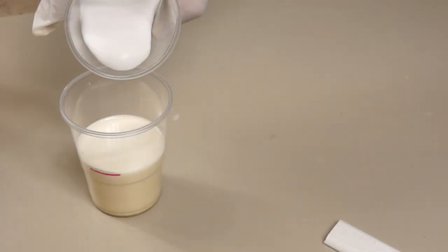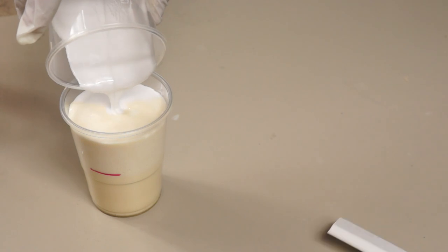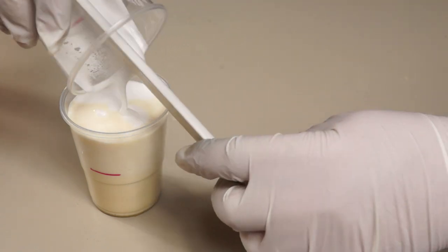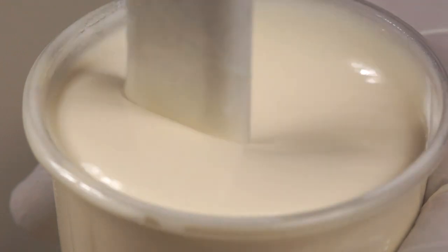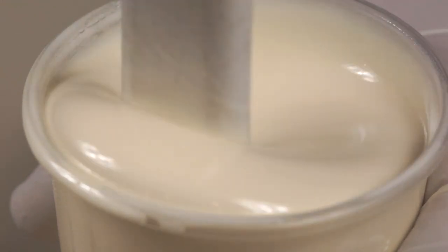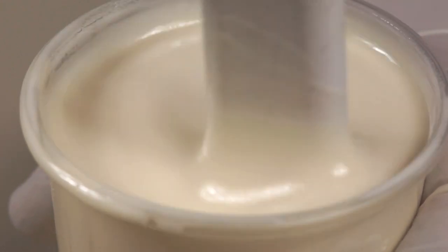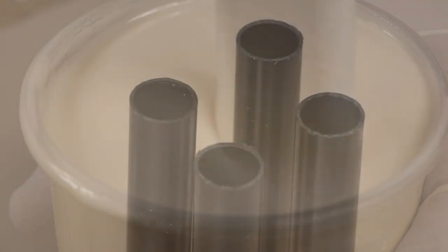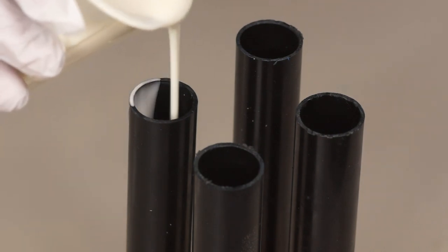With the two parts combined I give myself about a minute to mix them together. I don't want to beat the mixture and add air bubbles — just a gentle stirring action should do the trick, making sure I scrape the sides. Then I can fill the tubes and leave them for a couple of hours to settle.